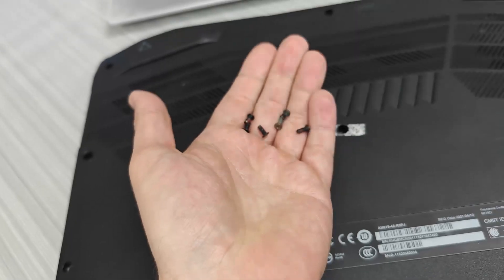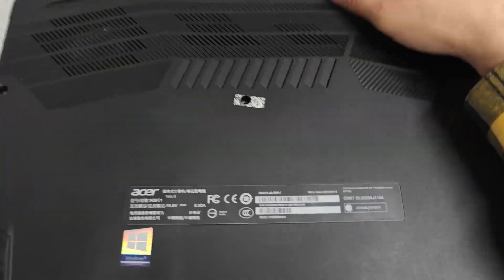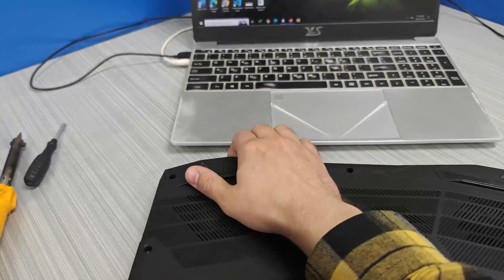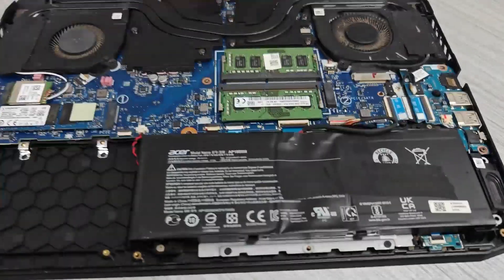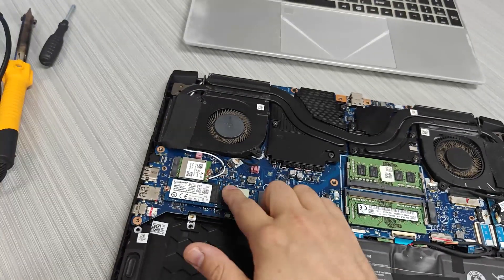First, I remove the screws from the bottom. I'll show you how to easily pull it open — you put your finger here and it can be easily removed. The next steps are to remove the battery and then the hard drive.